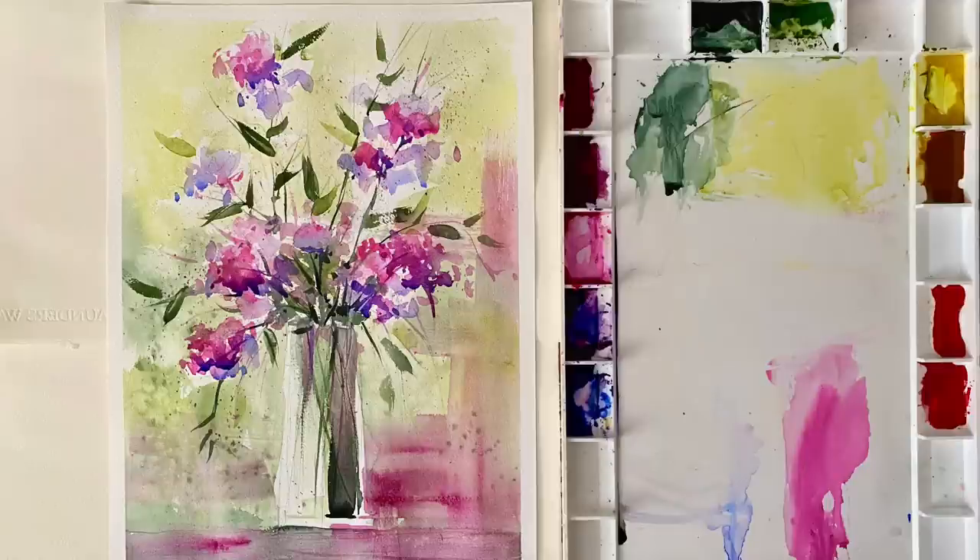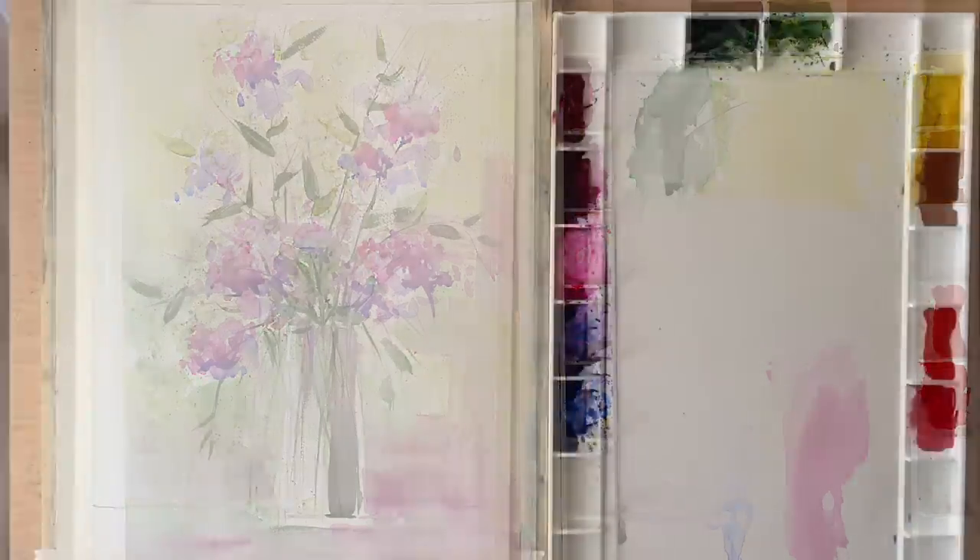Hi and welcome back. Today's demo is for this vase of flowers. I'm going to show you how I painted them very loosely and impressionistically.